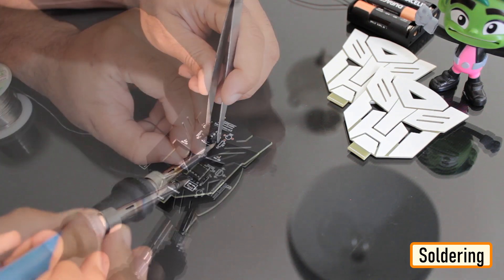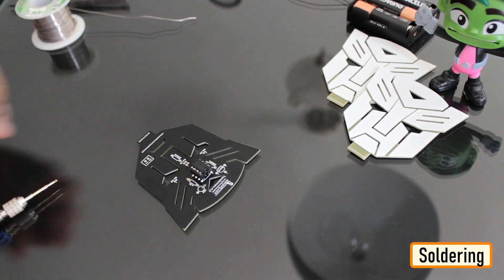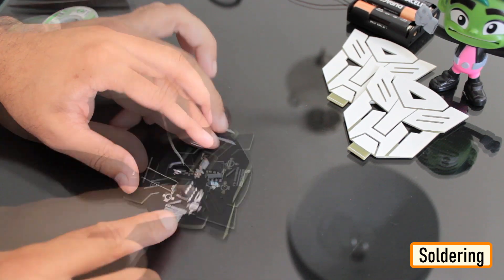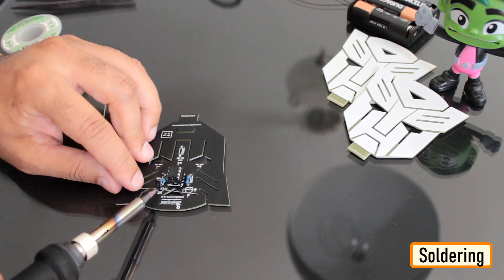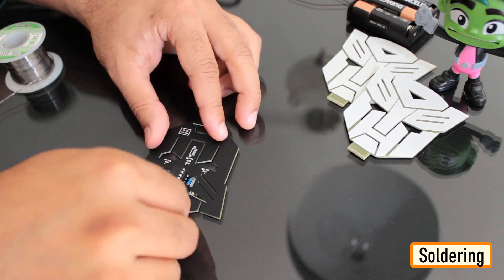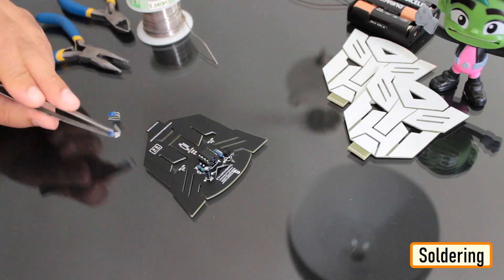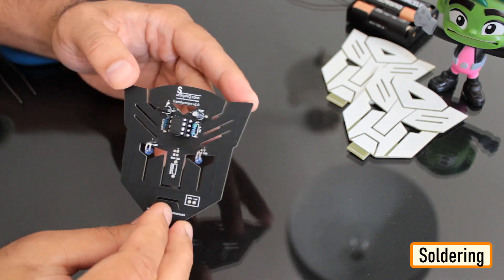Alright, now let's go ahead and solder the components to the board. Let's first solder the 555 timer IC to the board, then solder the two resistors. Next, let's solder the 33 microfarad capacitor, followed by the NPN transistor. To conclude the setup, let's solder the two LEDs to the board. You can power this circuit by providing voltage between 5 to 15 volts.